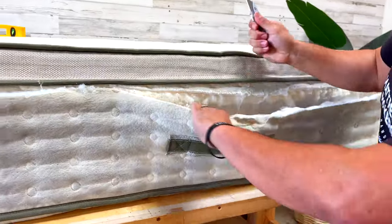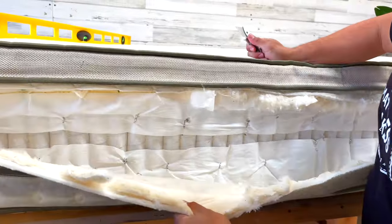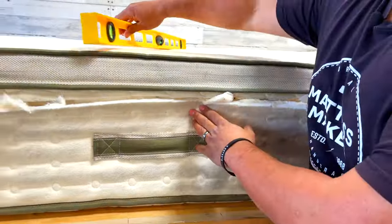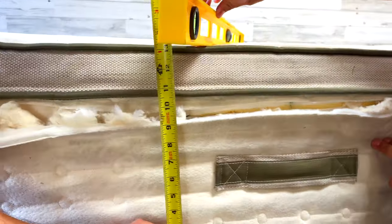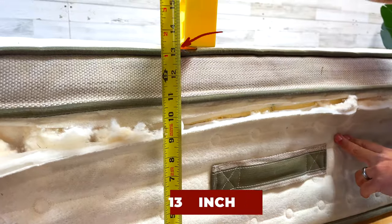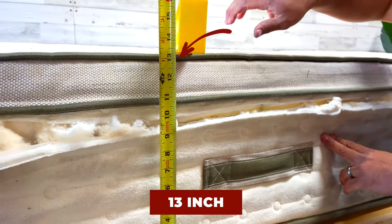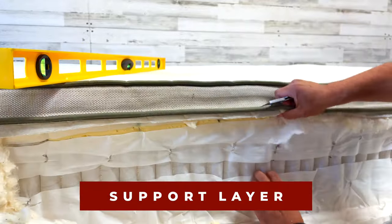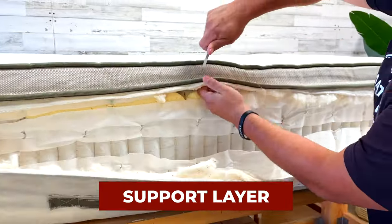So we'll get a measurement first on it — the height, how thick is this mattress. We are looking at just over 13 inches — about 13 and a quarter inches.